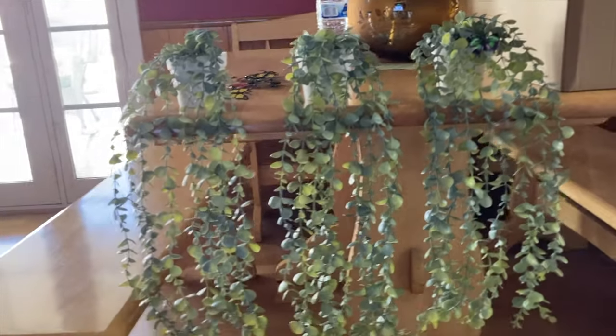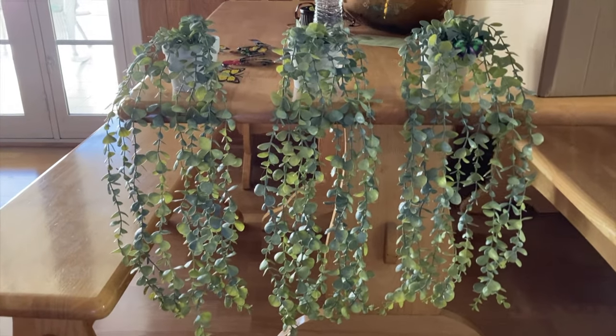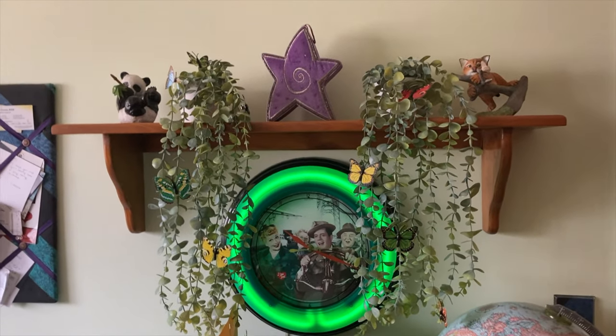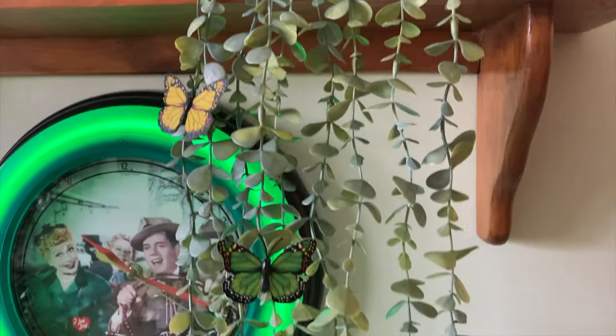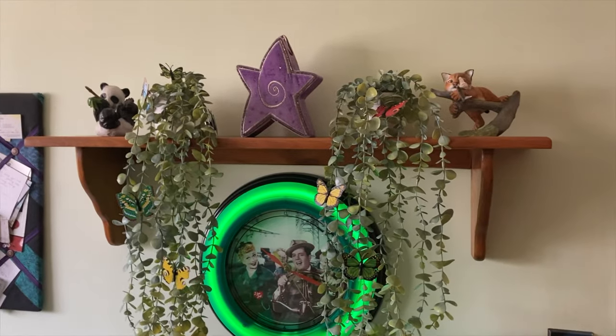The plant itself is supposed to resemble a eucalyptus plant hanging out of a pot. The actual strands are seated into this pot with fake dirt inside of it, so they are sitting in there. They are very easy to put in different places that you want to put them.